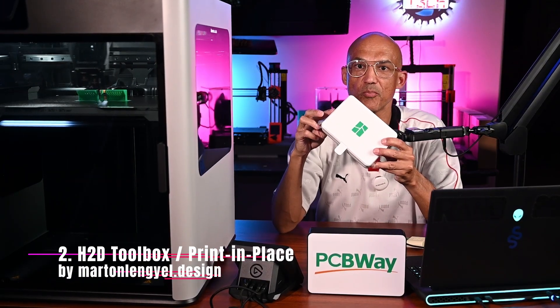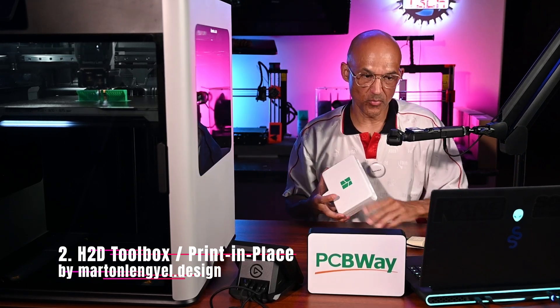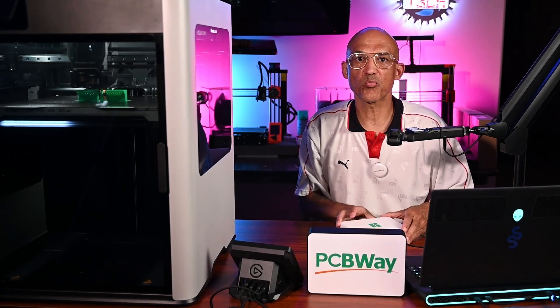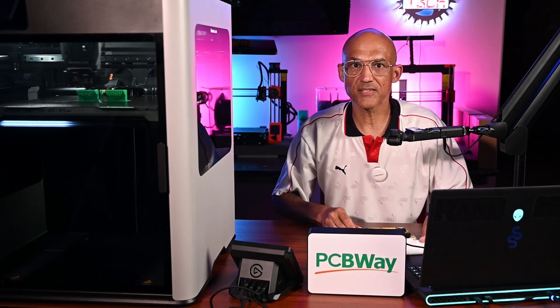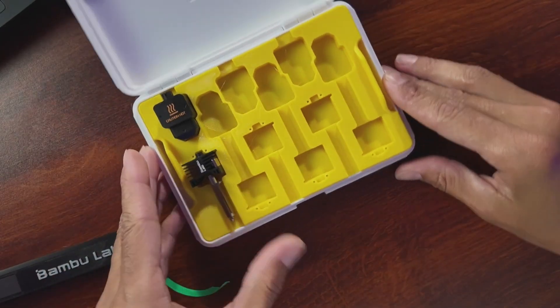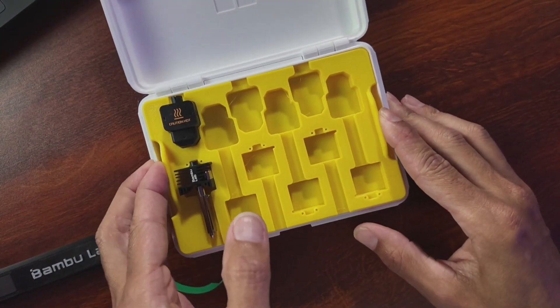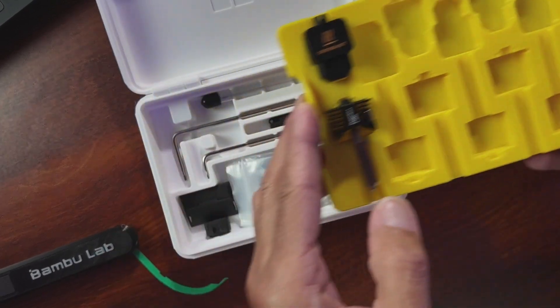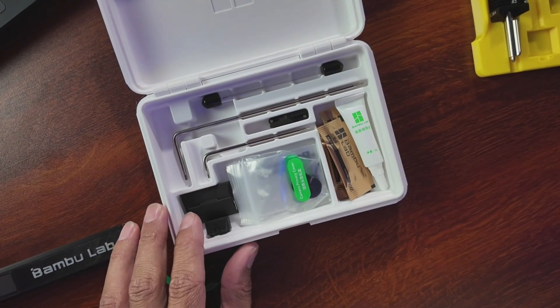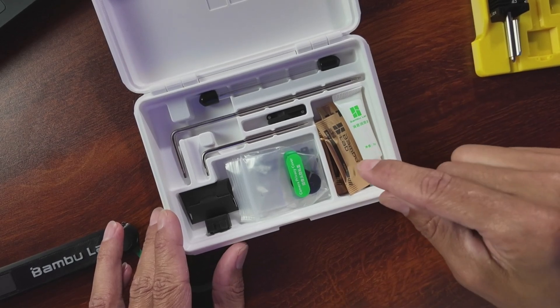Number two: the H2D Toolbox, which is print-in-place by Martin L'Engle Design. This toolbox is a slick, print-in-place toolbox designed for your H2D workstation with no assembly — so you have no excuses. Why print it? It has a lift-out nozzle tray, a precise fit, and prints like magic. Add it to your setup and keep your tools right where you need them.